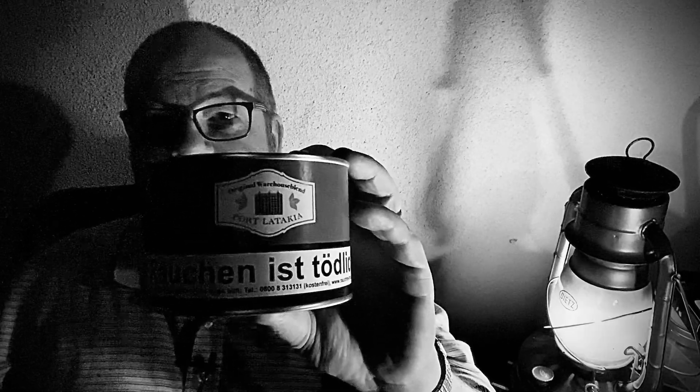I'm almost done with this bowl now. I am smoking my Bari squash pipe — a wonderful Pima — and in it I am smoking some H.U. Port Latakia. Wonderful tobacco. If you haven't tried the H.U. blends and you're able to get your hands on them, try them — they are amazing. That one in particular is just an incredible tobacco. I had three of those tins and that's my last one; I just opened it up on Sunday at pipe club.